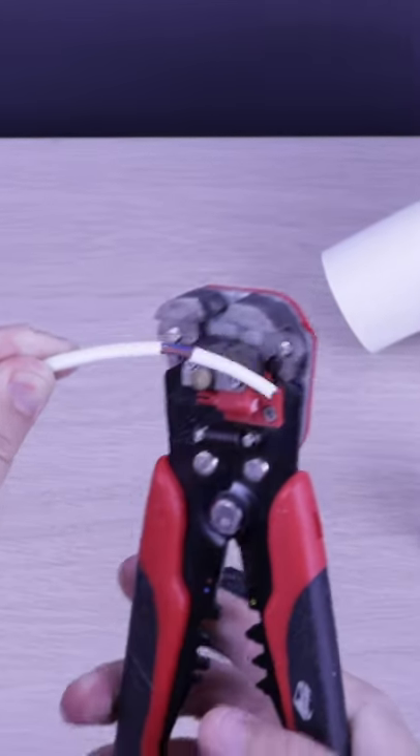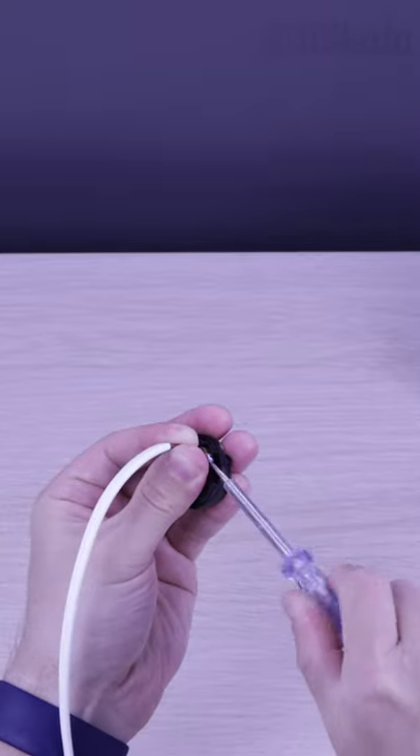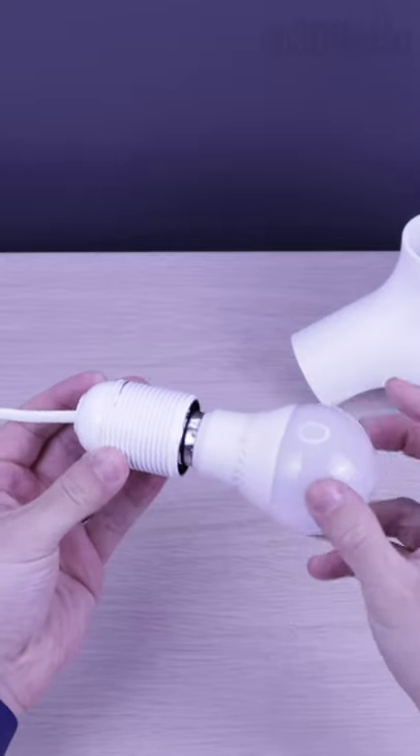Let's strip it and fix it in the terminals. It fits perfect.